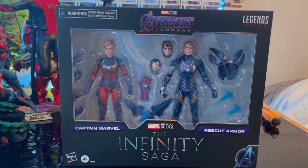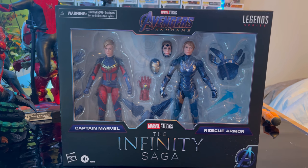Hello everyone, this is ThunderCollector here with another action figure review. Here we have the Infinity Saga Marvel Legends Rescue Armor and Captain Marvel from Avengers Endgame.